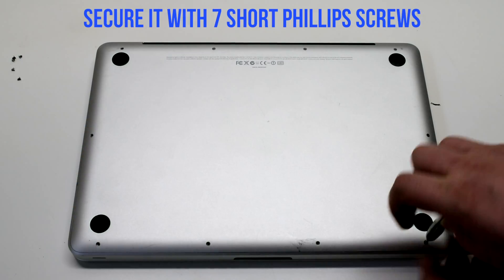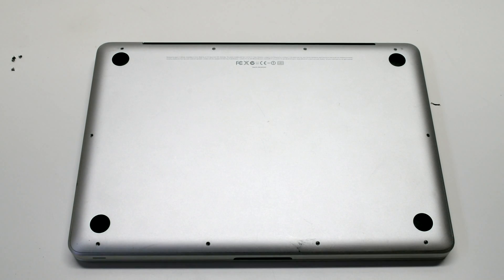Then going around the contour of the MacBook, install the seven short Phillips head screws.